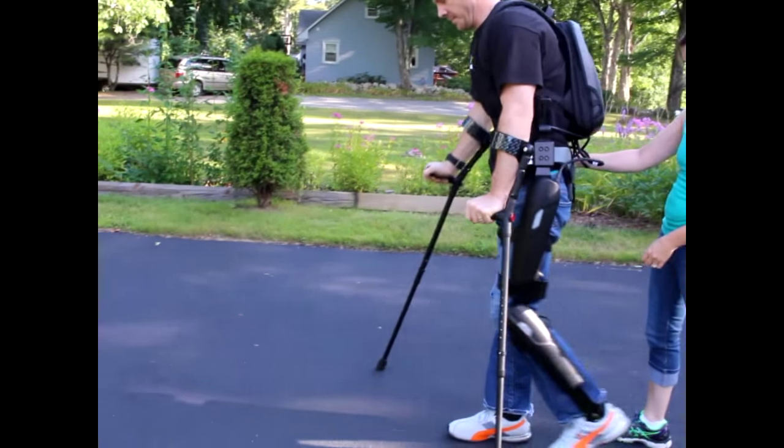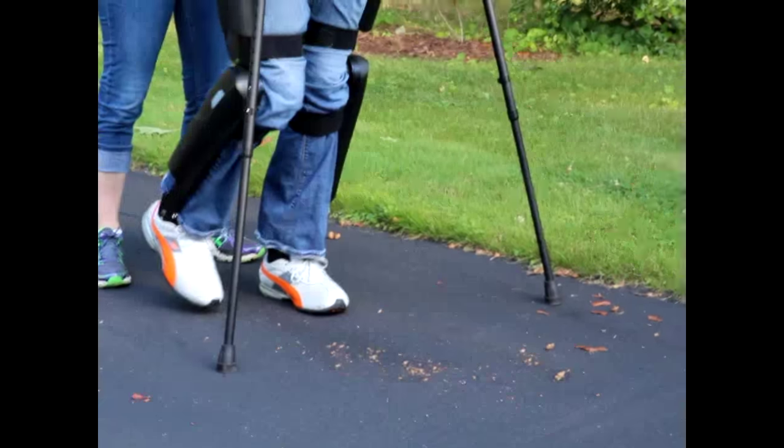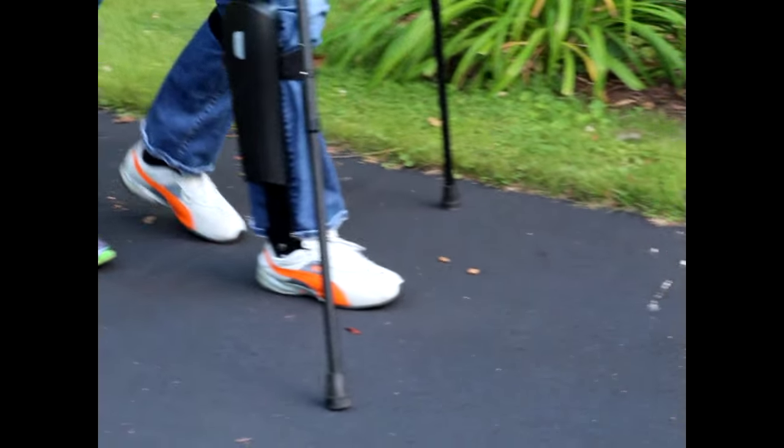As I become comfortable with it and more used to how and when I need to weight shift and balance, you sort of let the machine do the work for you. So it's not as much work as it looks on my arms and shoulders.